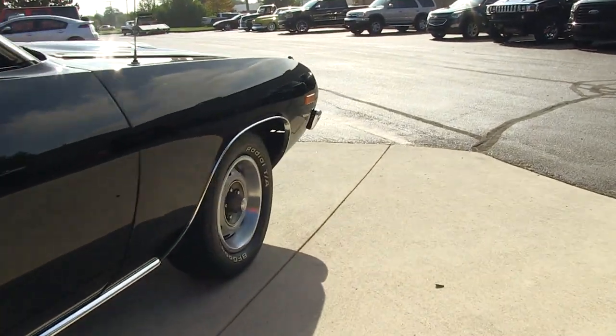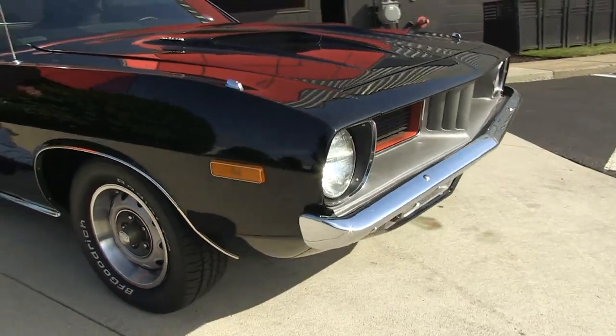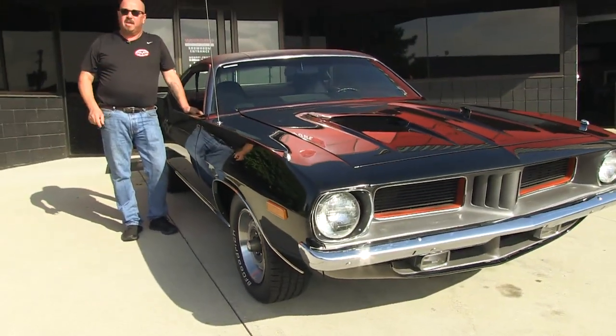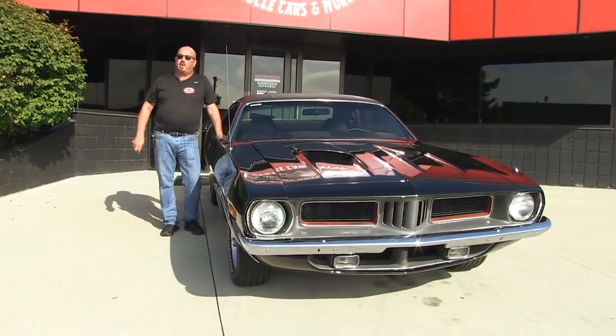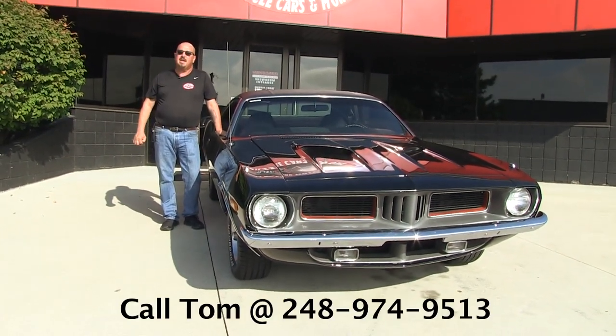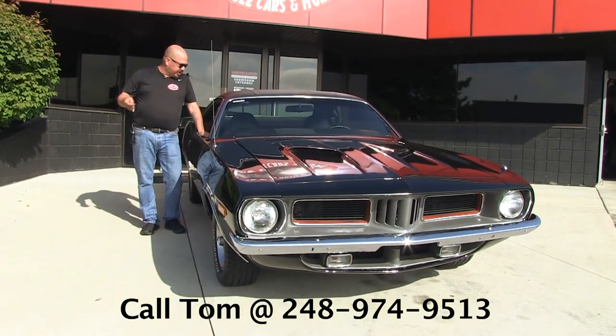Now at Vanguard Motor Sales, we're not consignment dealers. That means we've spent the time to check this car off before we bought it. When we get it back here to the shop, we inspect it so we can answer all your questions when you call. Give us a call at 248-974-9513. Now let's check out the interior.